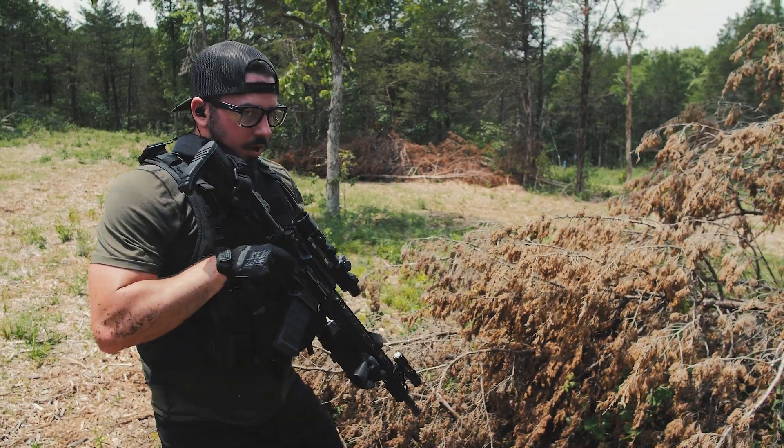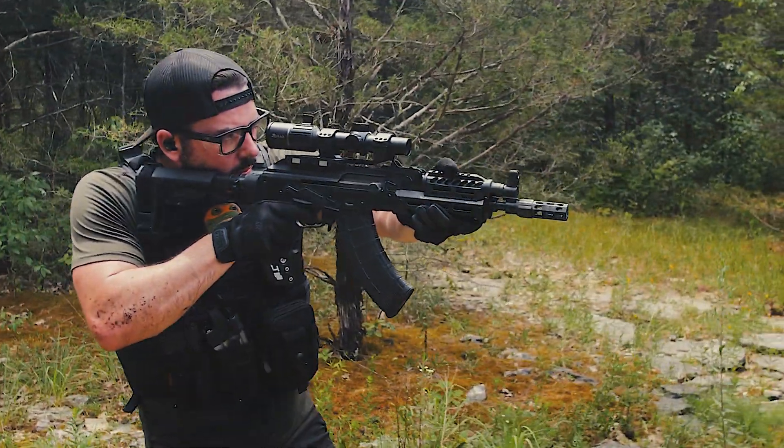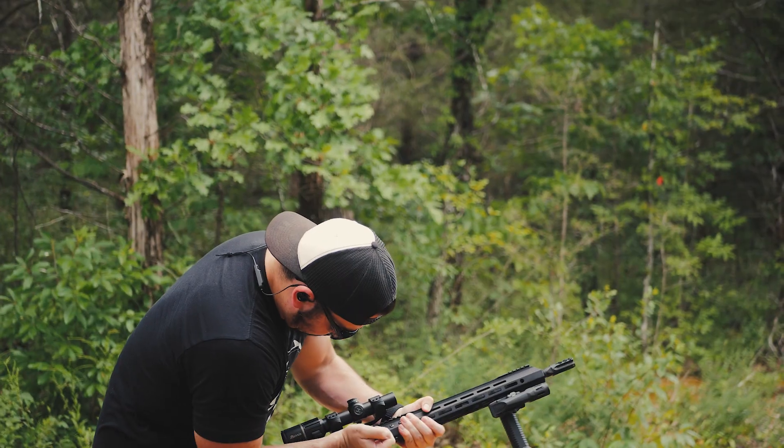Test guns for this were the POF Renegade Plus, which is quite dope — this is a good gun, review coming up on this in the future. A PSA AKP, which you know I love. And a not so stellar test upper from Bear Creek Arsenal, the GPX Piston Upper, which I was also reviewing at the time.